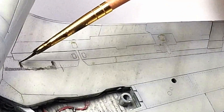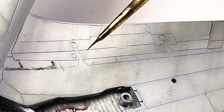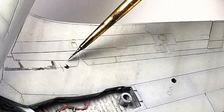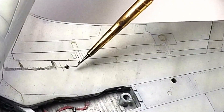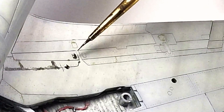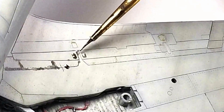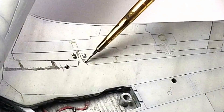Using a fine point brush like this 3-0 pointer, load the brush with wash by dipping it in the bottle. Wipe off the excess on the side of the bottle — you don't want your brush to be too loaded with the panel line wash. Then lightly touch the point of the brush directly to the panel line. You'll see the wash flow from your brush down the panel line. The wash flows into the recessed areas by a characteristic known as capillary action.